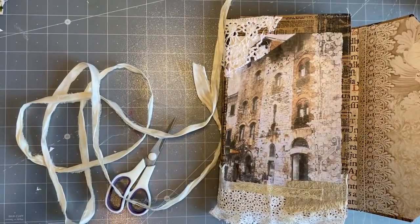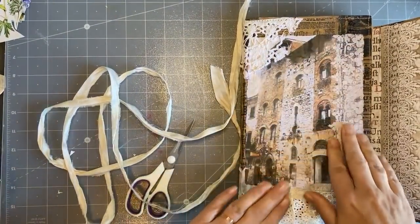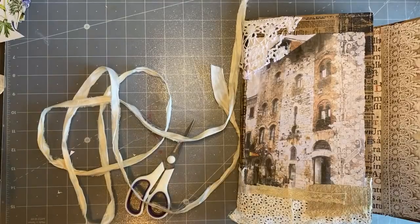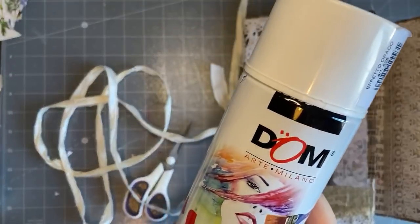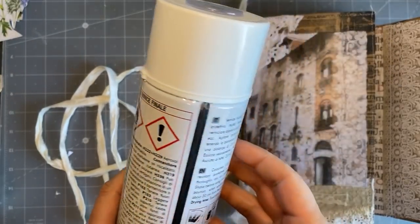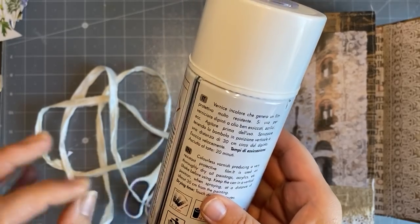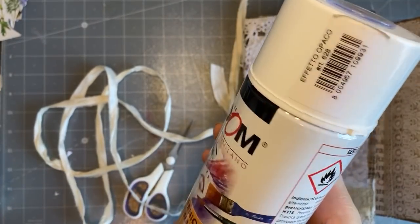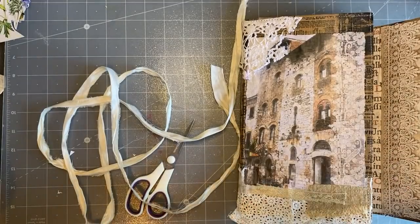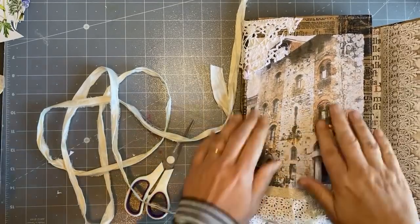Hi guys, I thought today I would finish off this journal. I protected it with Mod Podge and a spray varnish. I normally have the gloss version but it doesn't actually finish gloss, so I bought the matte finish. But when I spray it, it goes all milky - it's not colorless. I don't know if the product's faulty, but I went over the top of it with Mod Podge and it's actually perfect, so it's doubly protected.